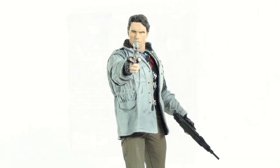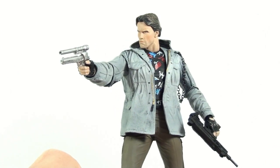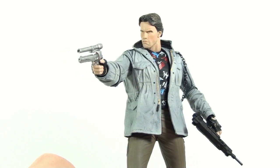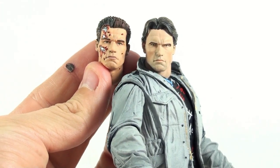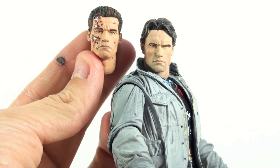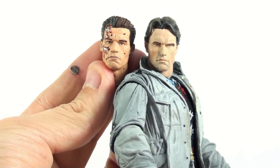When it comes to likenesses, NECA knows exactly what they're doing. This is one of the best-looking likenesses of Arnold Schwarzenegger that I've probably ever seen — this is how he looked in the original 80s Terminator movie. You can see the difference between how he looks here and how he looks in the Terminator 2 version. This one looks a lot older, even though these are supposed to be machines coming off assembly lines.